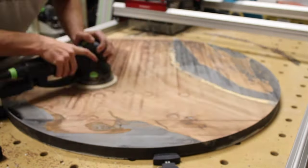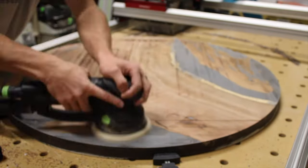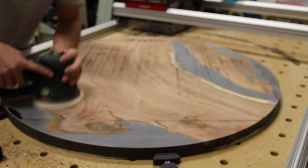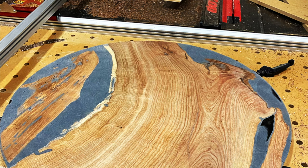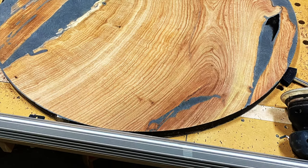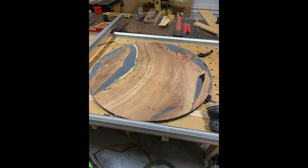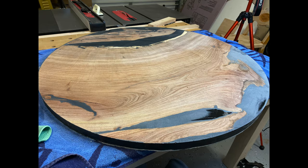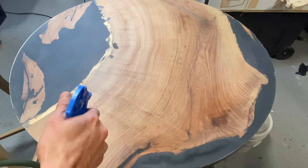I've got 40 grit on my Rotex and I'm going pretty fast just to keep it flat. There you can see what it looks like after 40 grit. You can see the epoxy has quite a bit of scratches which will obviously have to be cleaned up in the final sanding.